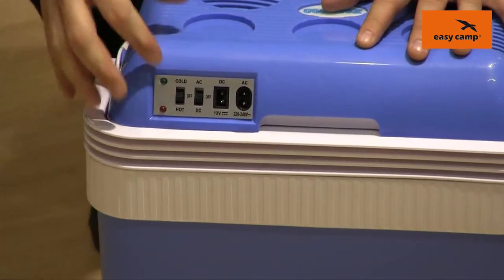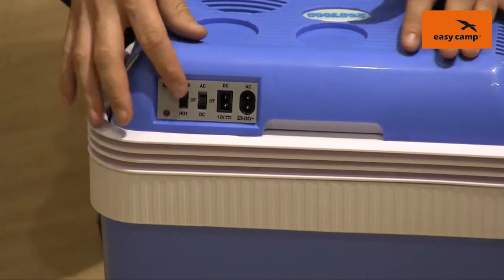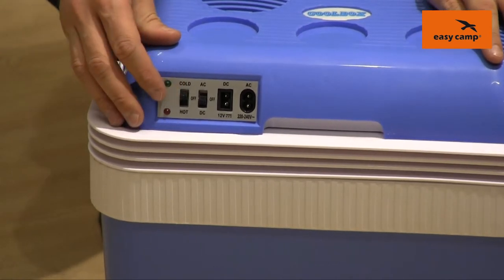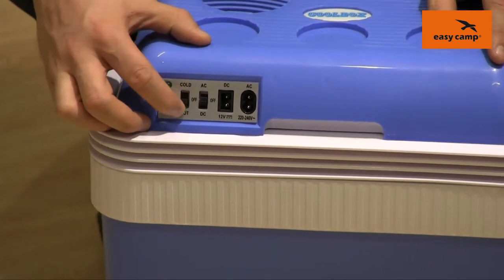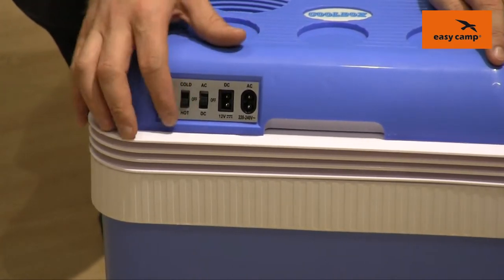It's very easy to decide which you want to use — there is a switch just here. If you flick it to the cold setting then it will keep the contents 15 to 20 degrees cooler than the outside temperature, and if you flick it to the hot position then it will keep the contents between 50 and 60 degrees.